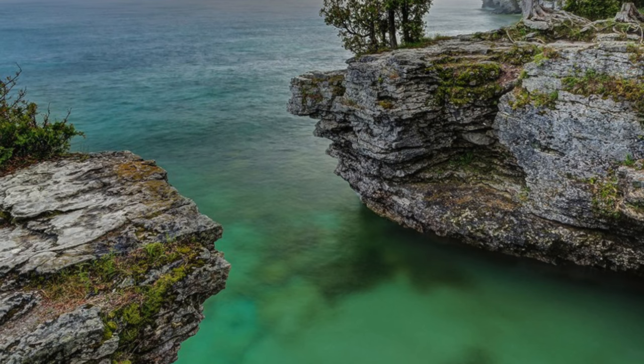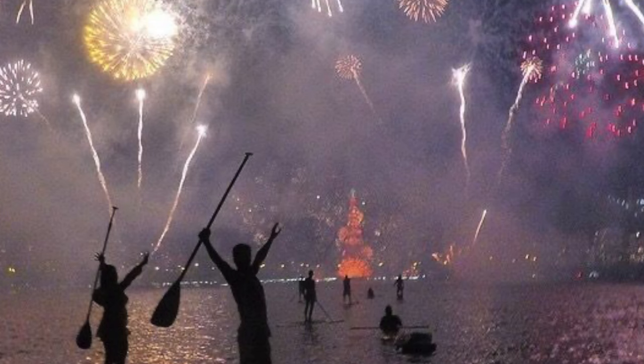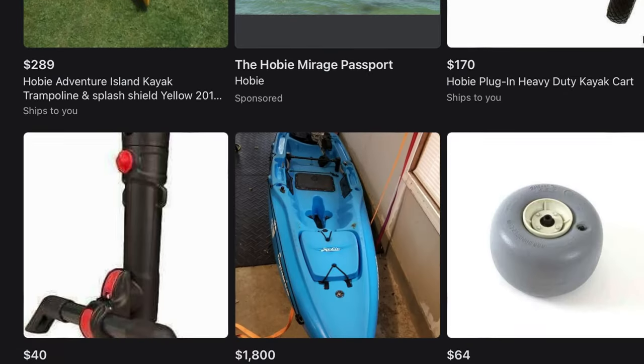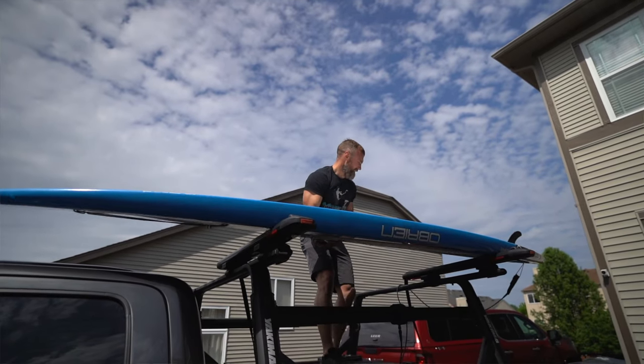We can also take the family and do some kayaking and paddle boarding as well, because we do a lot of road trips over the summer to a lot of cool places like Door County, for example, which is one of the best places to paddle board or kayak. I just picked this thing up off of Facebook Marketplace and I actually only paid half of what it really cost brand new.